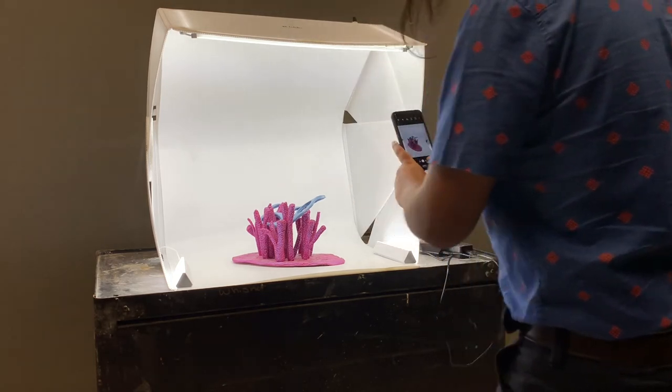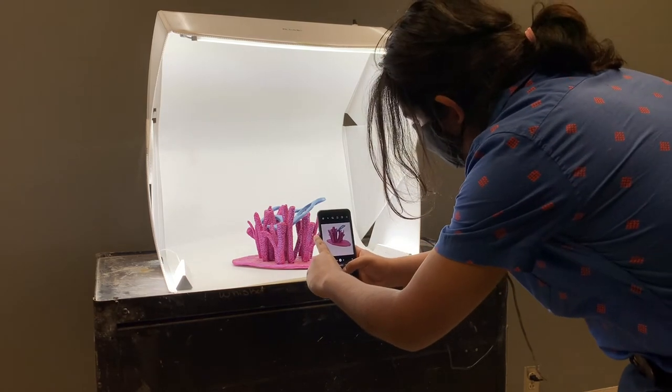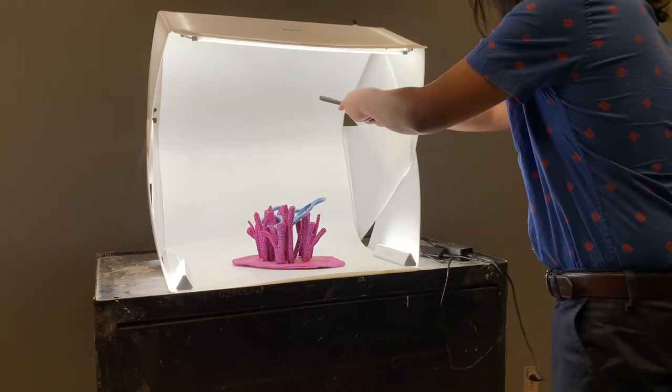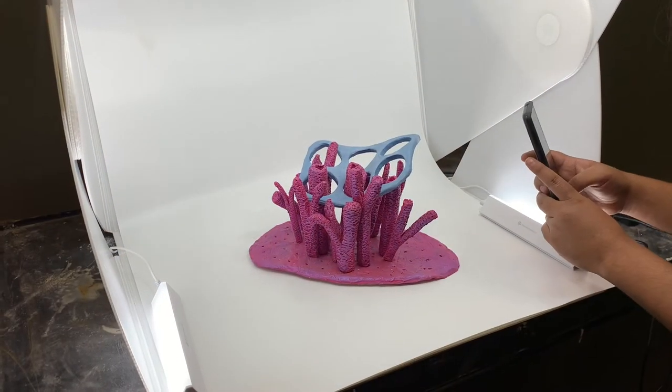You take different angle shots, detail shots, and a video as well. Just remember the importance of photographing 3D objects from all sides you can.